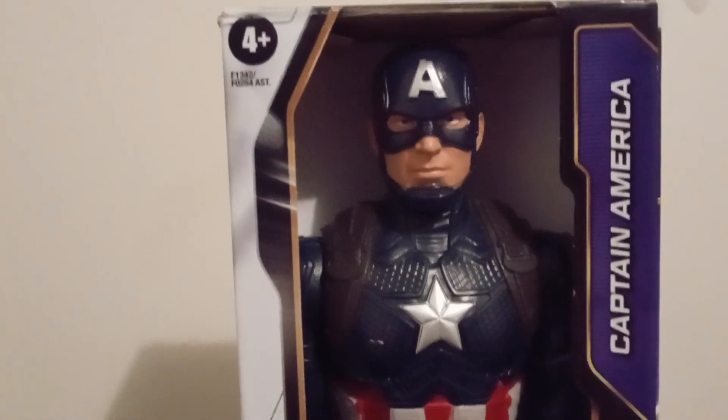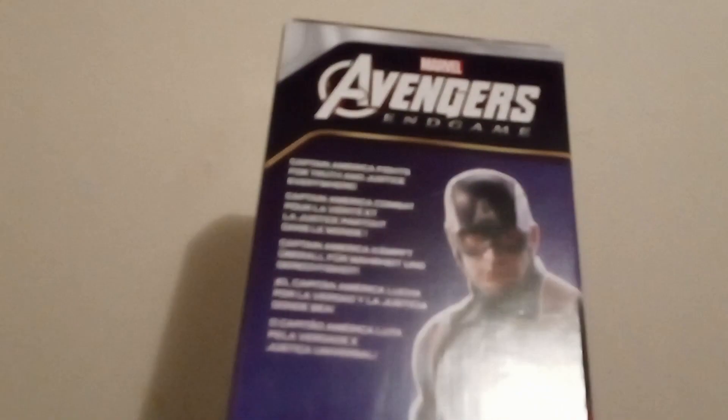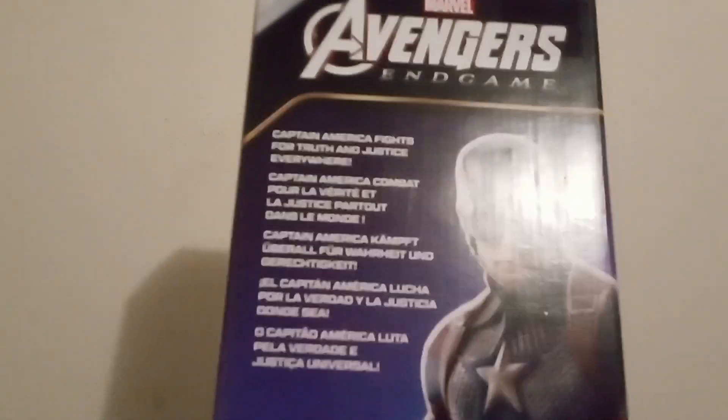Welcome to BM World Review. Back with another video. Today we have Captain America from Endgame - Attacked in Heroes, their 12-inch line that costs like $10.